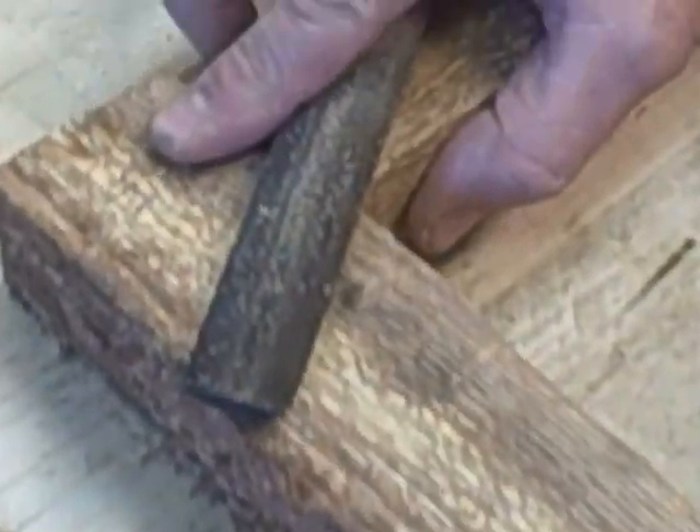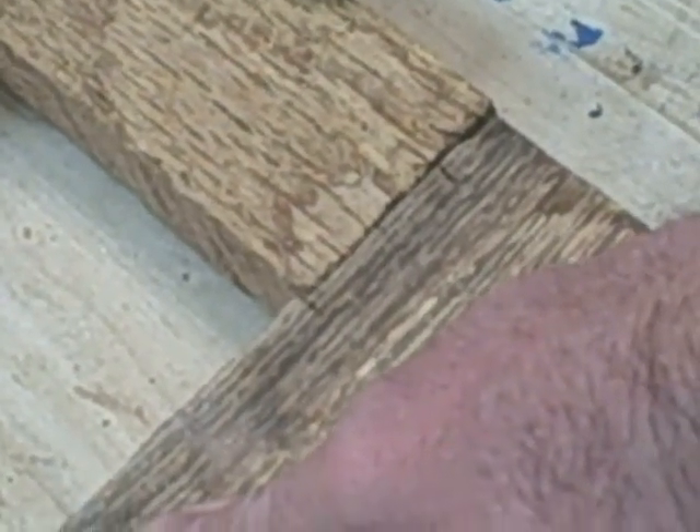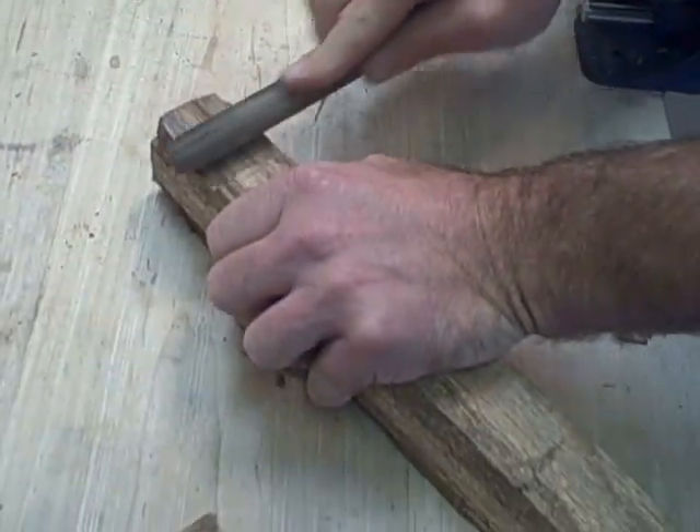You can see how I'm dry fitting it. One thing you'll notice is that when I dry fit it, there's a little rock to it in this joint right here. So you can just use a file or a wood rasp and do your micro-adjustment.